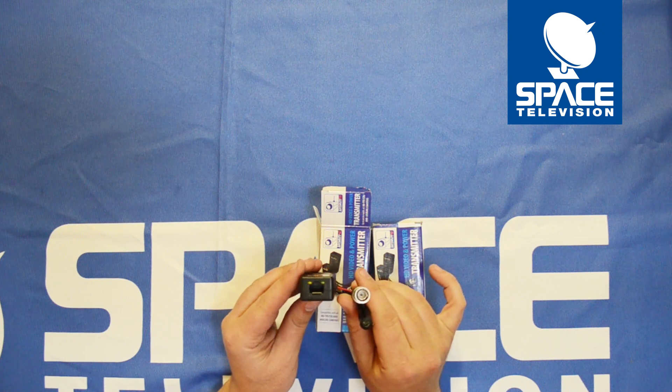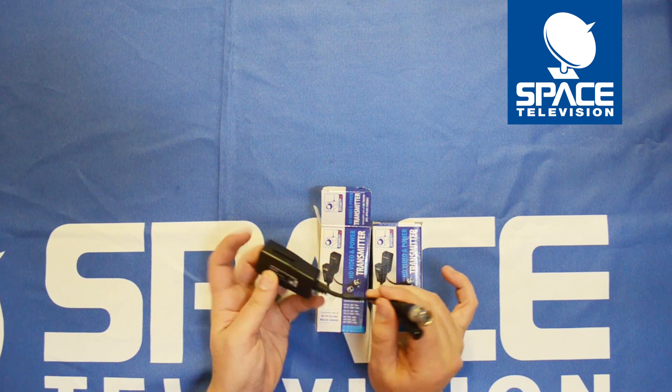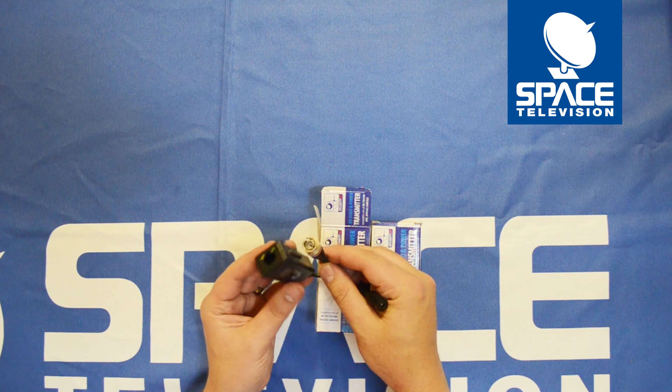What this essentially does is allow a technician to use a CAT cable to send power as well as the video signal down the CAT cable.